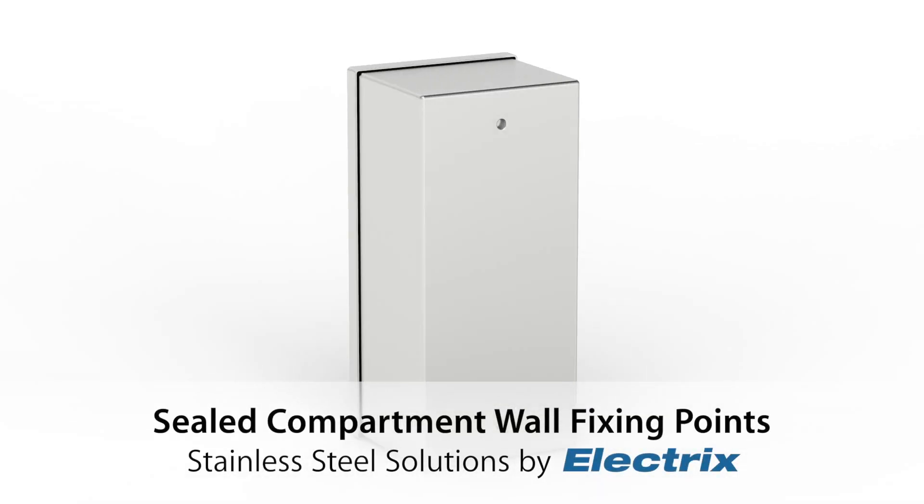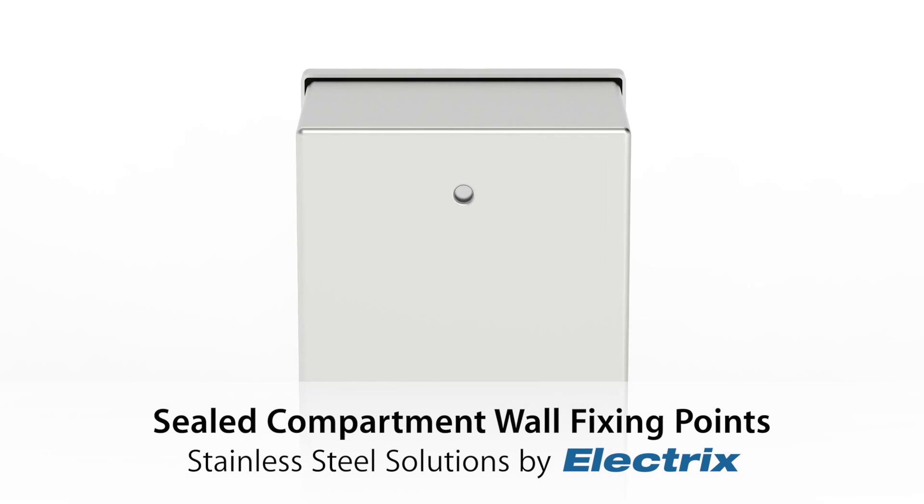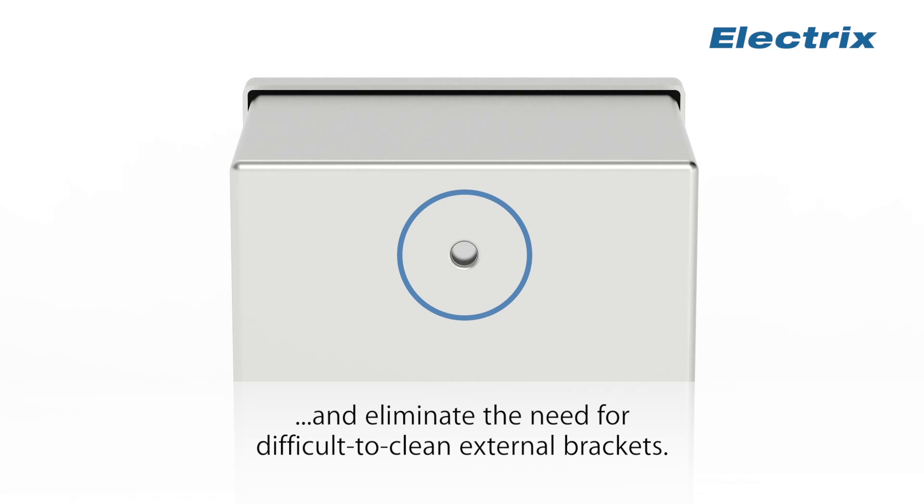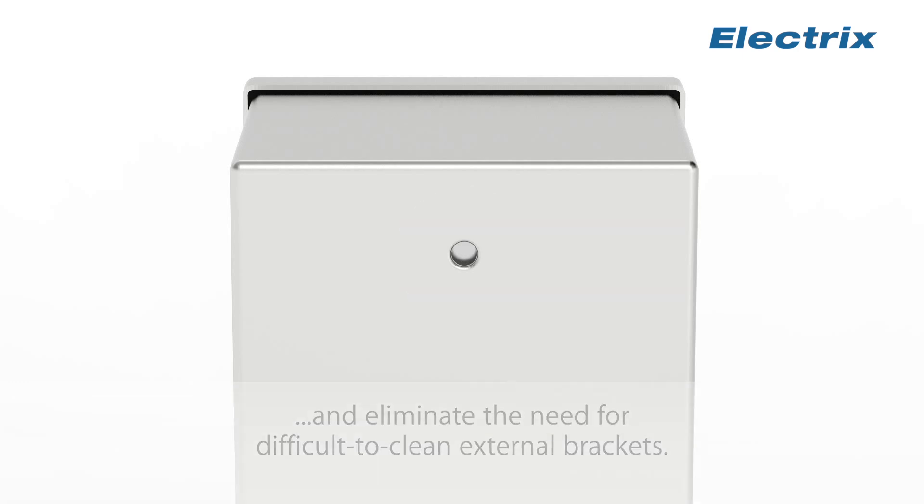Sealed Compartment Wall Fixing Points by Electrics International Limited. Invented by Electrics, these discrete fixing points are proven to keep water out of your stainless steel electrical enclosure and eliminate the need for difficult to clean external brackets.